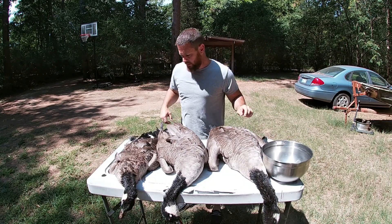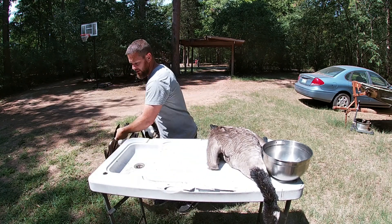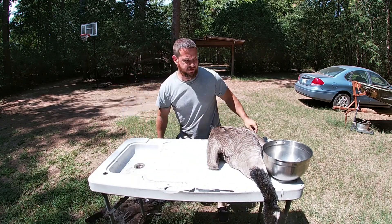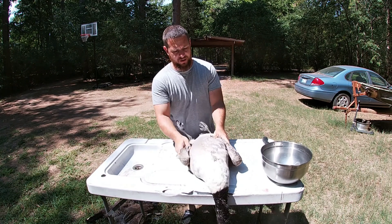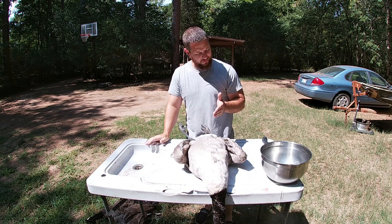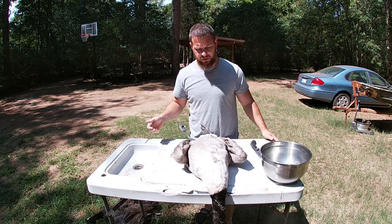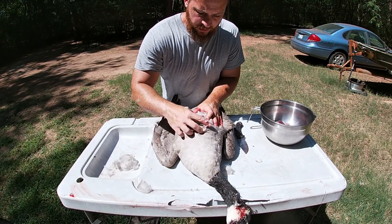Hey everybody, we got hunting season officially kicked off today with the resident goose hunt. Since I didn't get to make a video on the hunting, I'm just going to show y'all how I breast them out real quick. It's not real hard to do and they're really good to eat. Let me get you in here close and I'll show you what I do — ain't much to it.